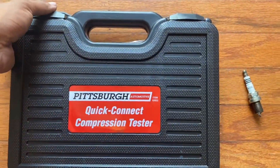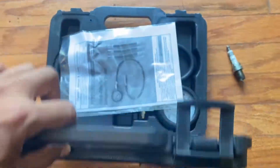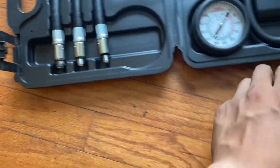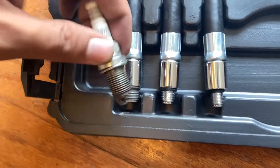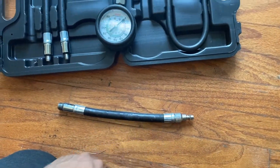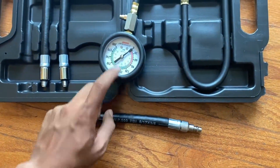Now it's time to check the compression on all cylinders. I'm just going to be using this standard compression tester I got from the local Harbor Freight. You choose the correct adapter, screw it into the spark plug hole, hook up the gauge, and crank the starter a couple times to see how much compression it makes.